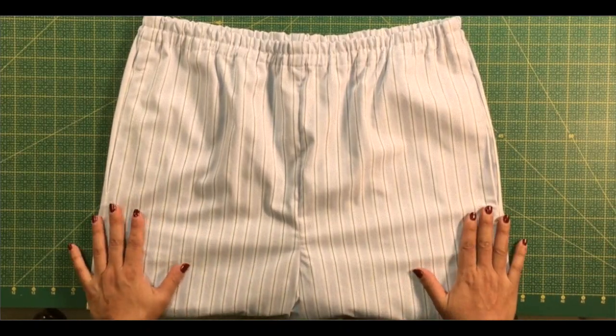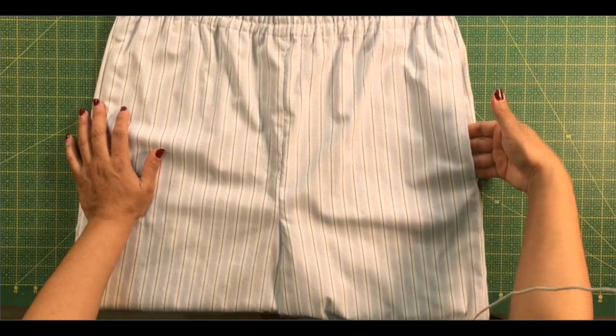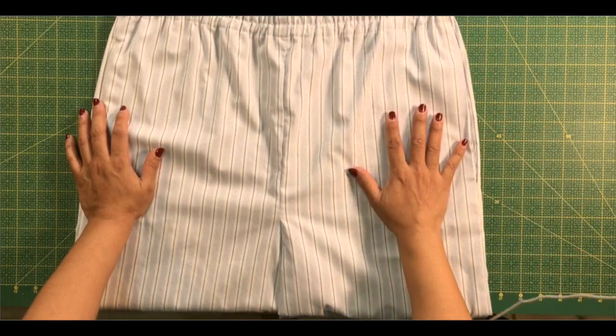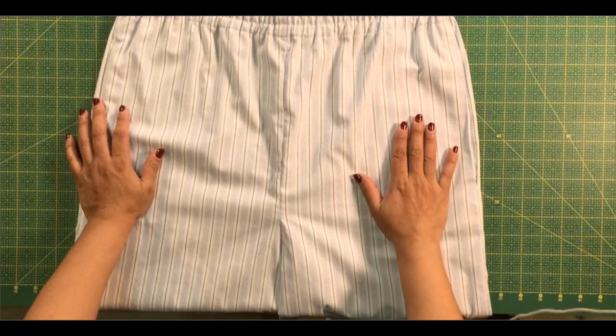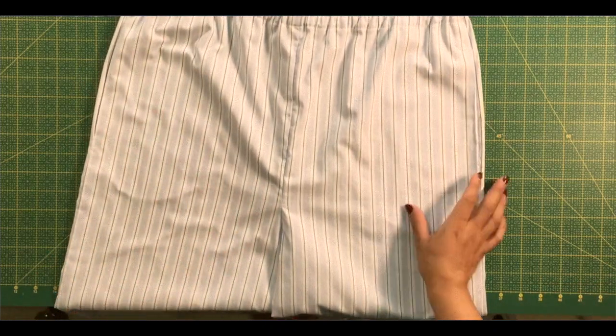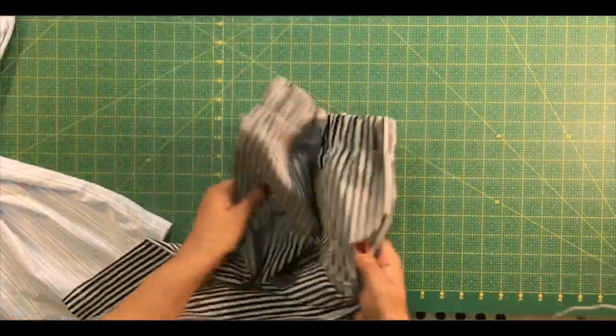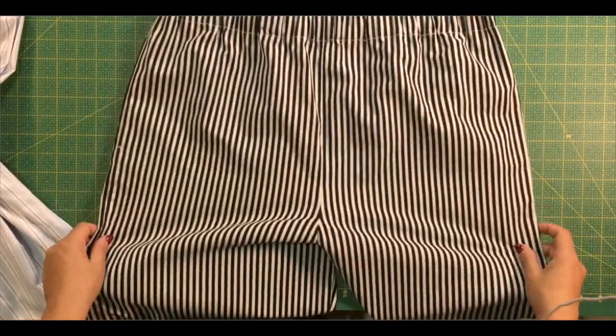I will be showing you how to make the pyjamas longer or wider, how to place the pockets, how to sew the waistband — a very quick and easy waistband — and how they would look if you were to use a different kind of fabric.